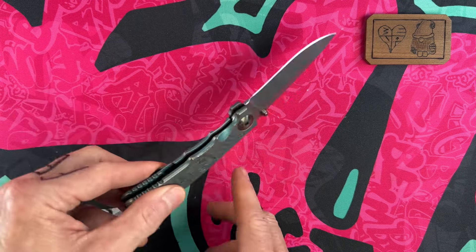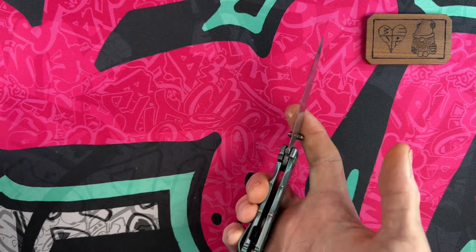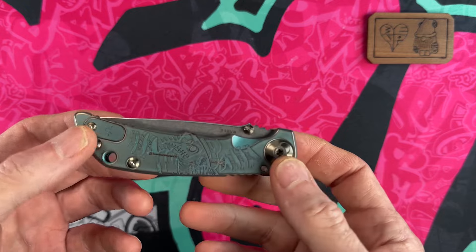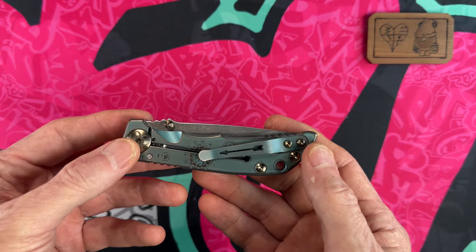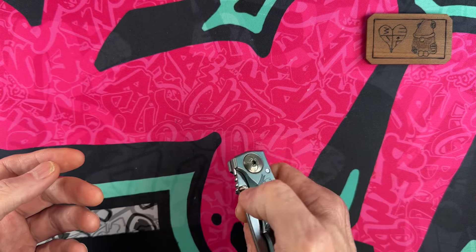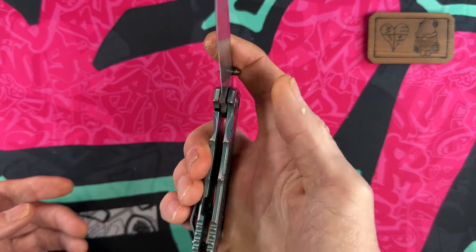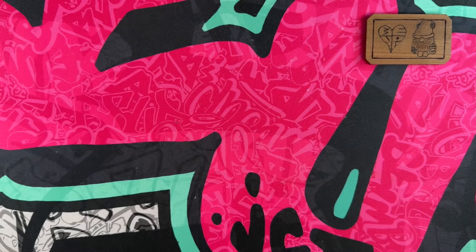In full disclosure, I have frame locked or spine whacked all these knives, but I don't spine whack my frame locks regularly because it wears them down. They've all passed — they're all good. The Spartan Harsey 3.25-inch is number 10. It's a tactical folder with a thicker grind, very slicey but thick behind the edge — a great little hard-use knife. I like the construction, the frame lock, the detent, and even the washers.